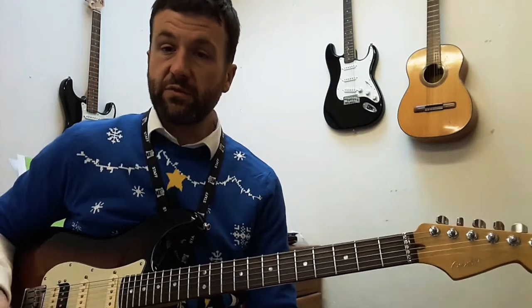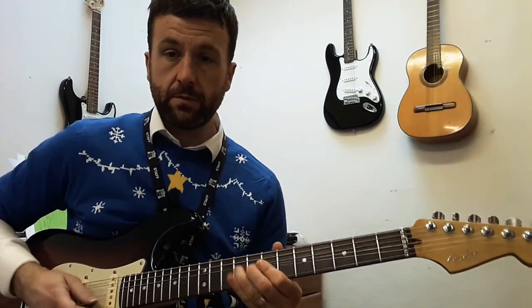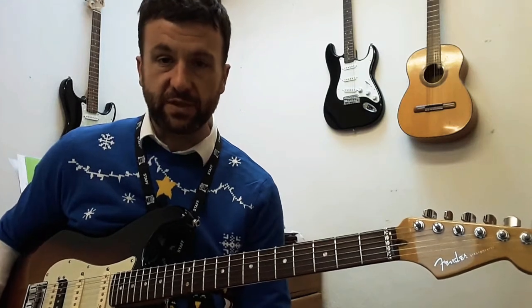Then and only then, try adding vibrato. So you know where you're bending, you know what you're bending to. Every interval — two frets, three frets, whatever — will require slightly different movements.